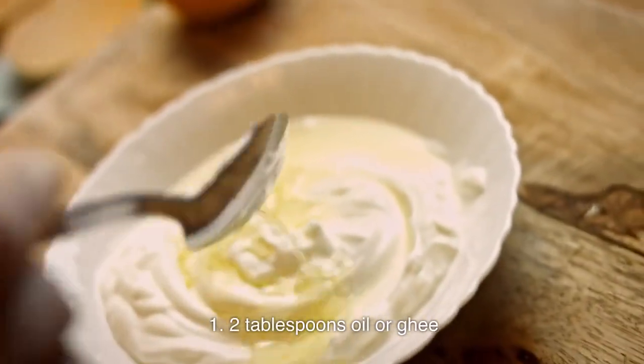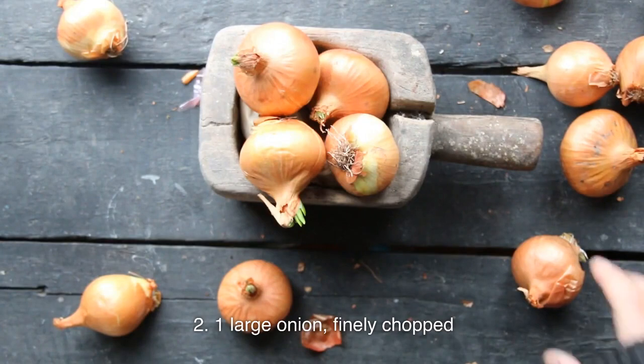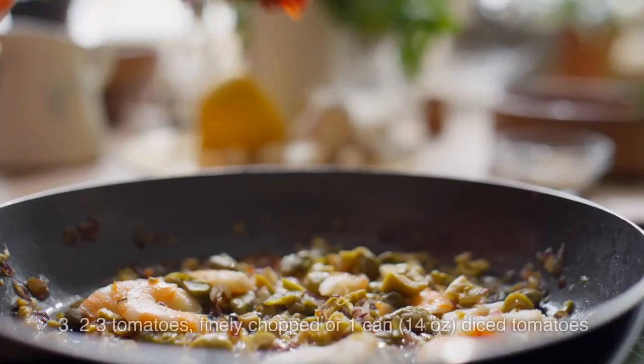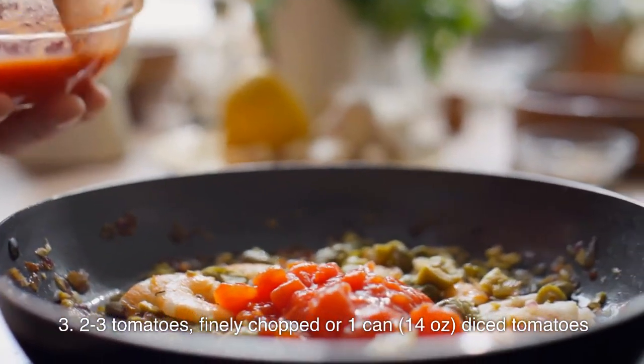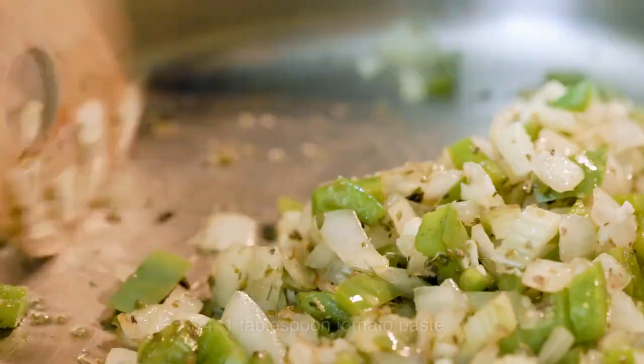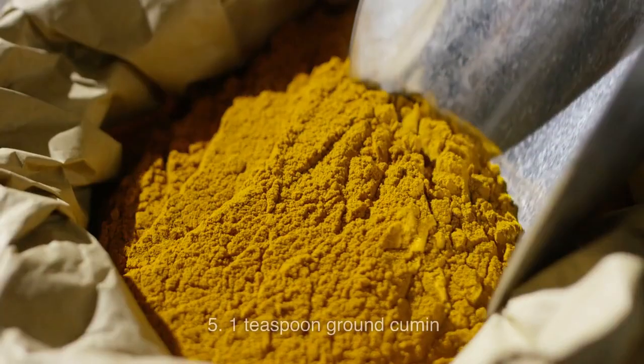2 tablespoons oil or ghee; 1 large onion, finely chopped; 2–3 tomatoes, finely chopped, or 1 can (14 ounces) diced tomatoes; 1 tablespoon tomato paste.